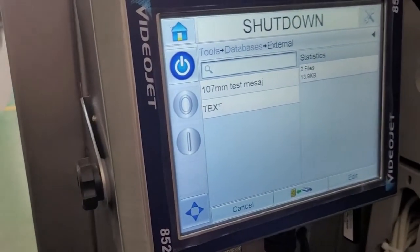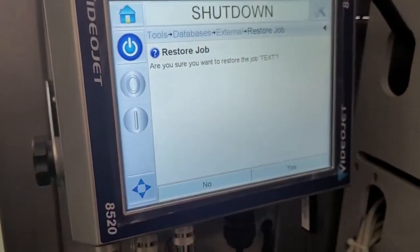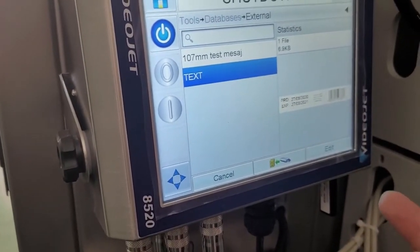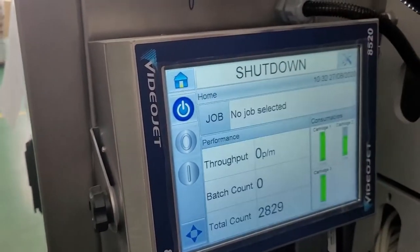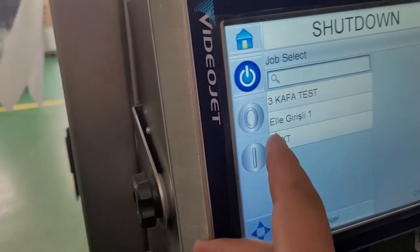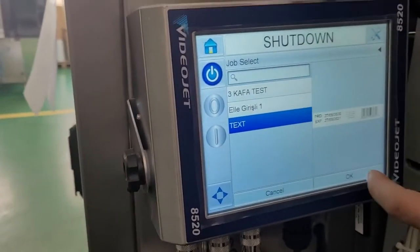Inside the External database I can see my job — the job I named 'text'. I press Transfer, confirm yes, and the job is transferred to the internal memory of the device. I go to the main page and select Jobs from the internal memory. I can see three jobs — the one I just added and two existing jobs. I select my job and press OK.